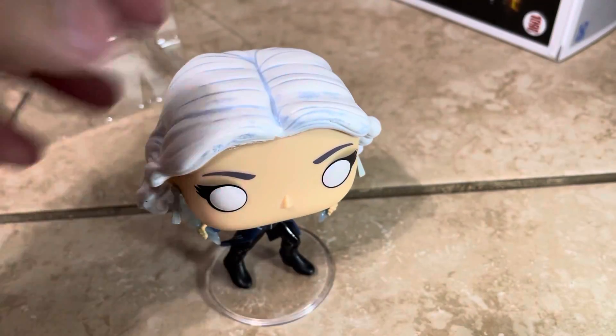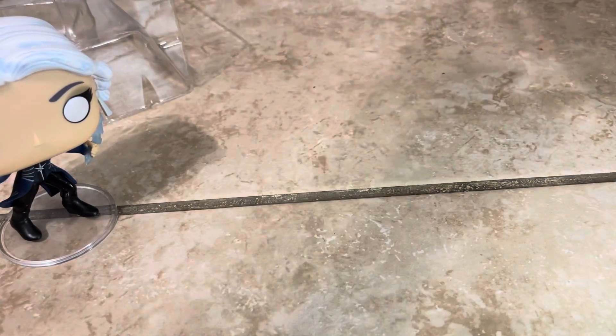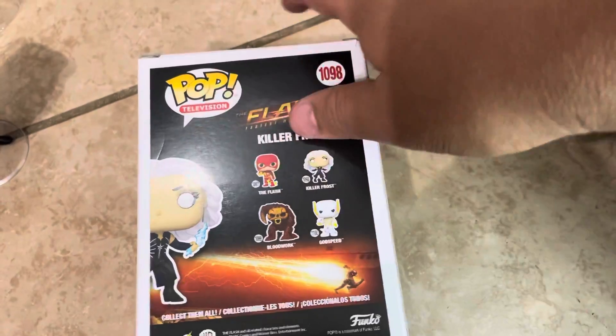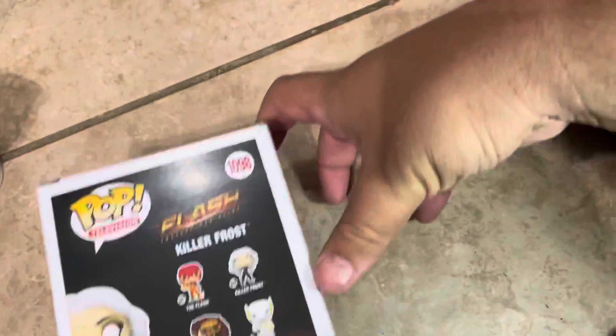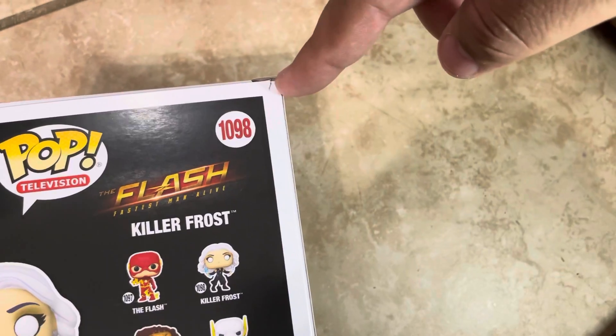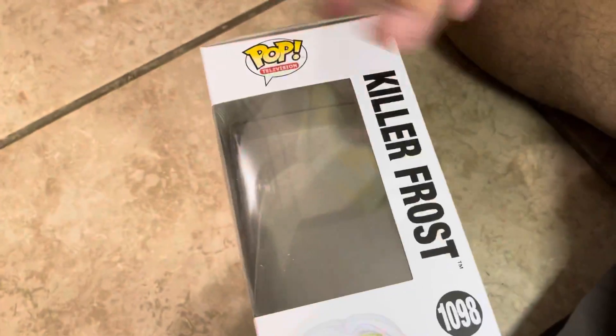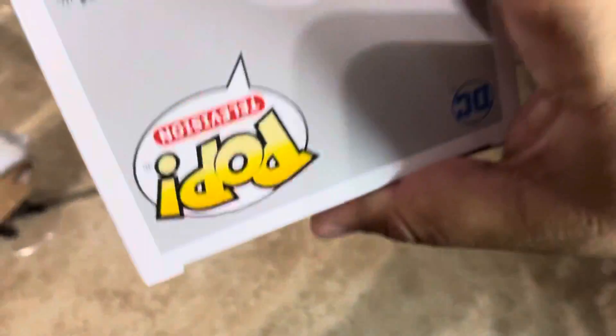So hopefully you guys like this video. If you can see here, there's a line right there — hopefully the camera picks that up — and there's a wave in the box there as well. So that's bad right there, but the rest of the box is in really good condition. I won't complain — on the top as well, the box on top is good.